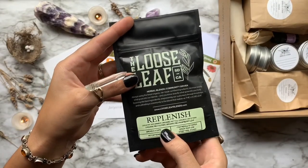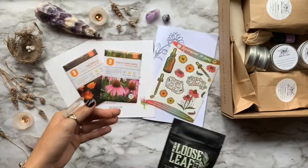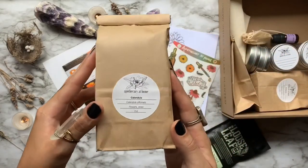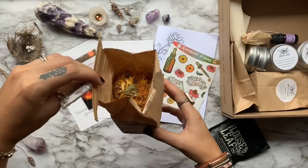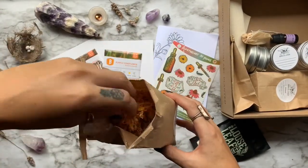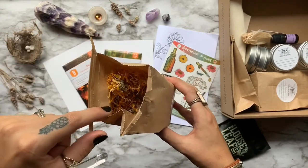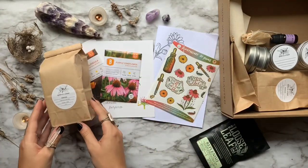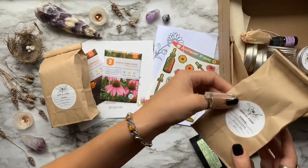Here we have a tea from the Loose Leaf Tea Company, and this blend is called Replenish, which brings us to our first herb of the box: Calendula. Also known as Pot Marigold, Calendula is one of the best wound healing allies in Western herbalism. Topically, it can be used to reduce swelling and help close up wounds. Internally, it can help with digestion, cramps, and also yeast infections. Magical uses are protection and inducing prophetic dreams.